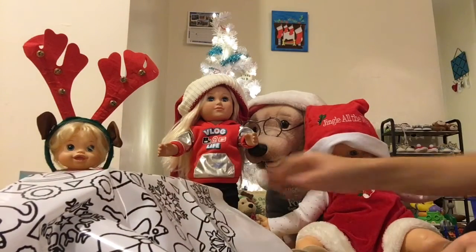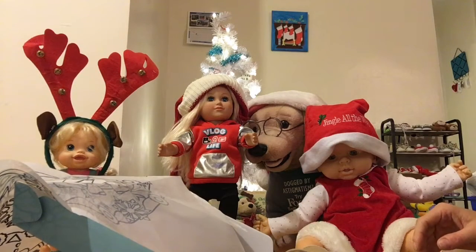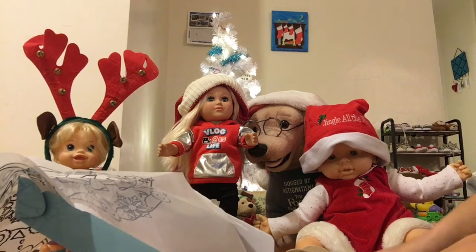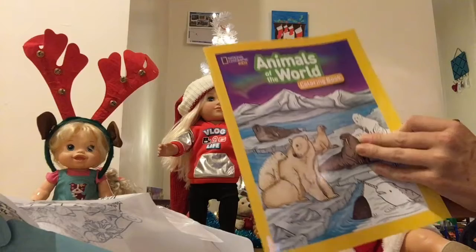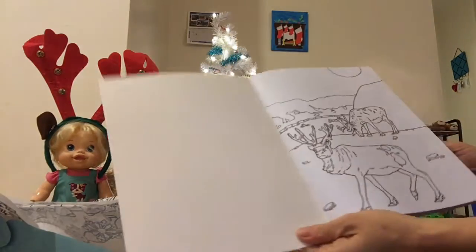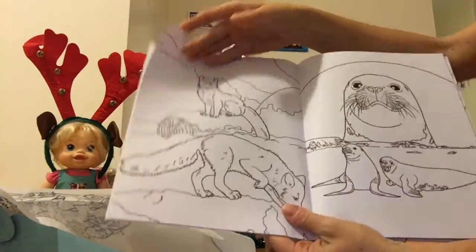Her name's Heather — my friend actually named her because I didn't know what to name her. We went back and forth, and then my friend said 'what about Heather?' And what is this? Oh, we have an Animals of the World coloring book! That's gonna be a lot of fun coloring all this in.